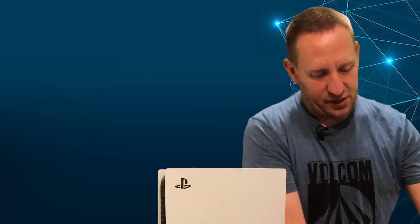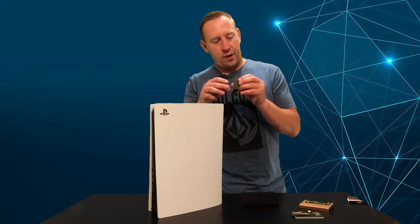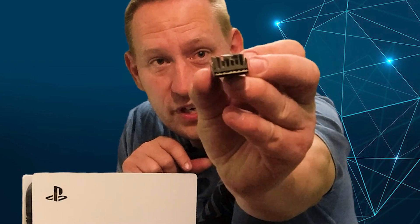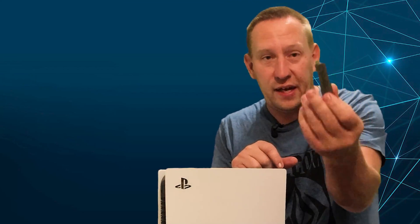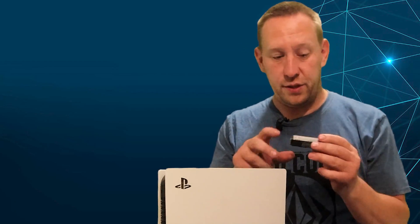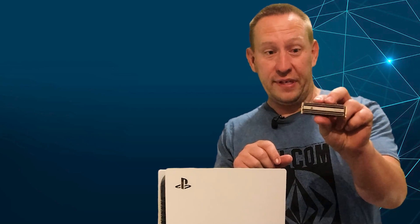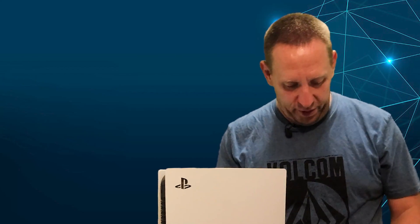This Corsair drive does not have a heatsink, while the Sabrent Rocket 4 Plus does have one. Looking at it right now, it looks very tall — I have a feeling I'm not going to be able to put the metal cover on top with this drive installed, which Sony also says is required. But it does at least have the heatsink, and at one terabyte for just over $100, it's really inexpensive.